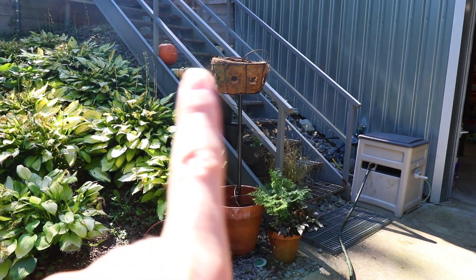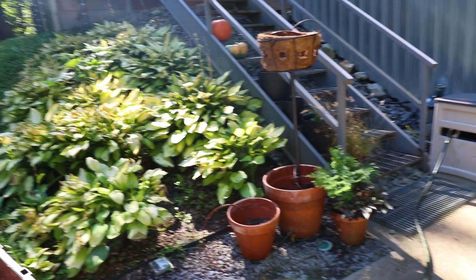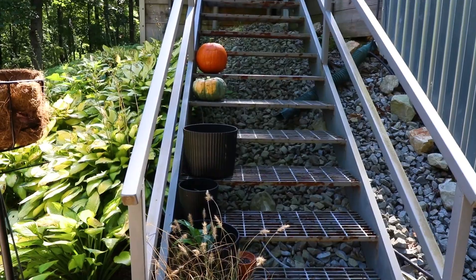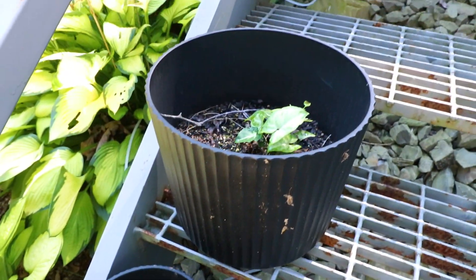Little side note — went ahead and dismantled it. It's almost fall planting season and it was looking rough, so I got tired of looking at it and took it apart. Also side note — remember these that were looking dead? A little bit of water and love and they're coming back.